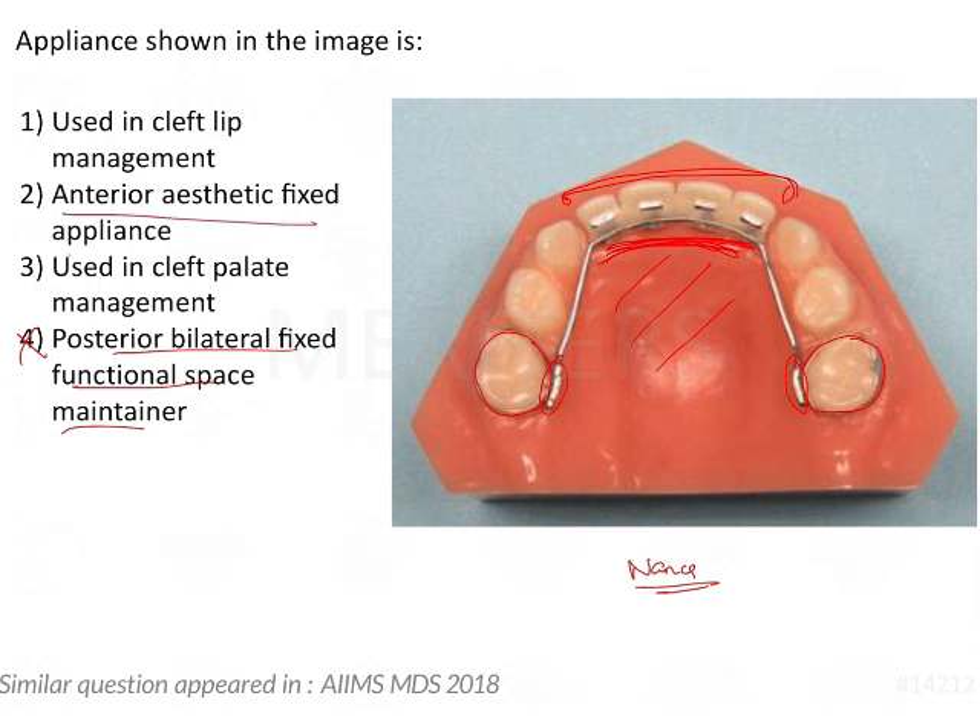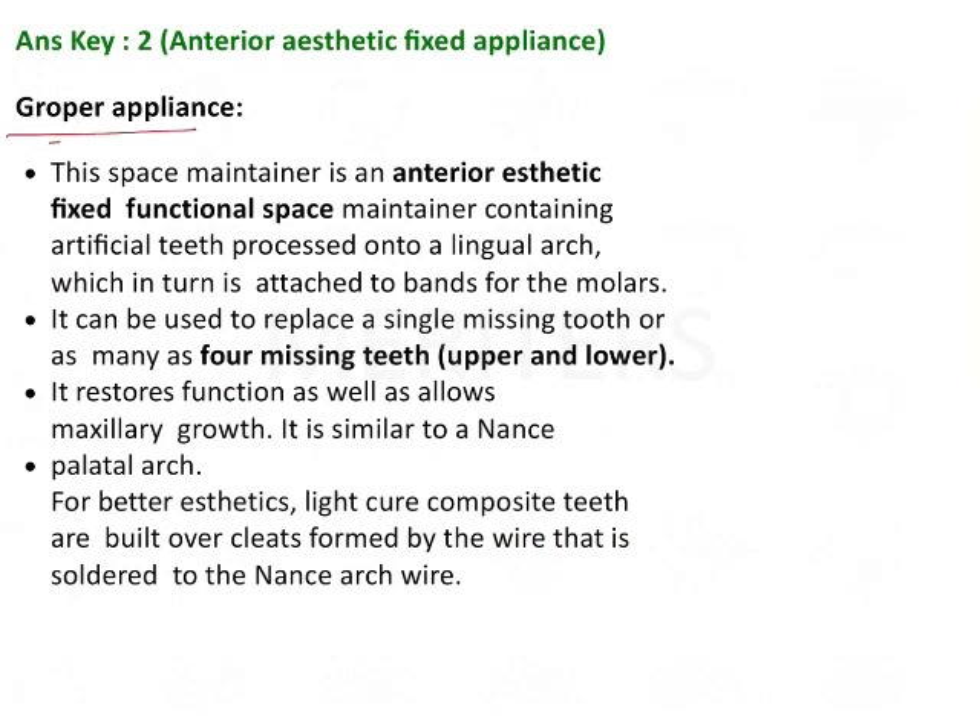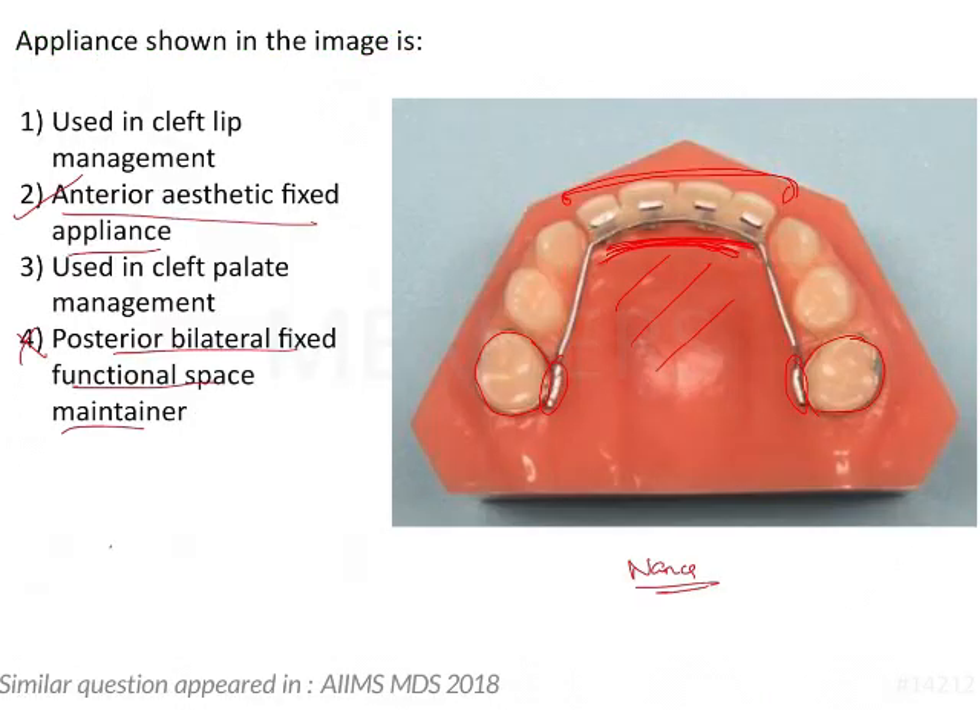This is actually an anterior aesthetic fixed appliance, also known as the Grouper appliance — an anterior aesthetic fixed functional space maintainer. It is functional because it restores the function of the anterior teeth while also maintaining the aesthetics of the patient.